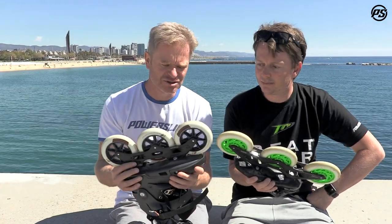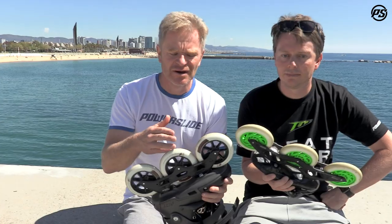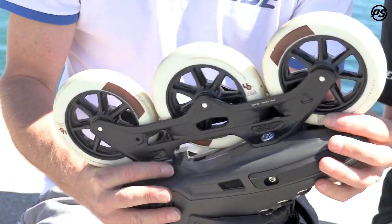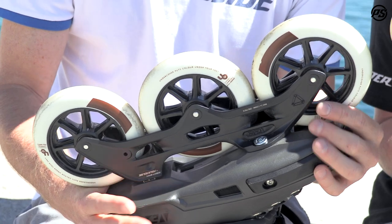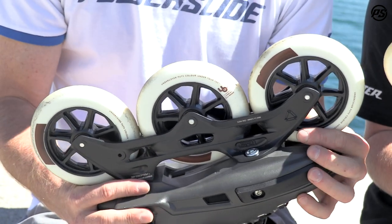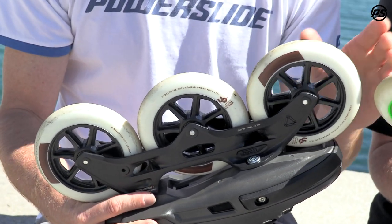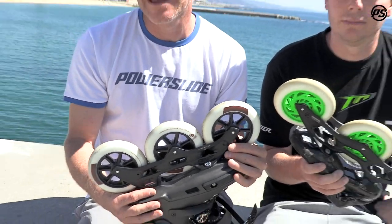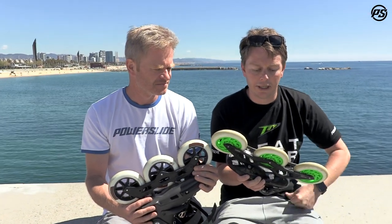The short frame gives you faster footwork — you're more agile and better edge to edge. So it's more for urban skating, fitness skating, and also a little bit more fun. That's basically the main difference in length. It could be the same frame, but the difference in length makes a huge difference in skating performance and a little bit in top speed too.